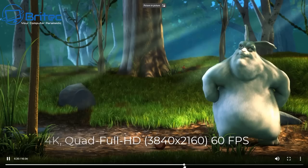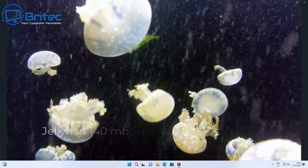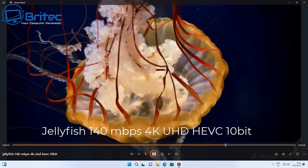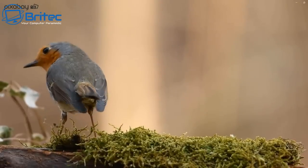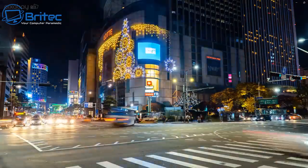Now running some streaming tests — 4K 60fps with a Jellyfish 140Mbps 4K HEVC 10-bit clip — and you can skip through it with no problems at all, no stuttering. Playing 4K movies is silky smooth with no issues on this Intel NUC.